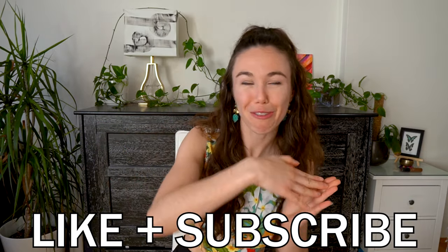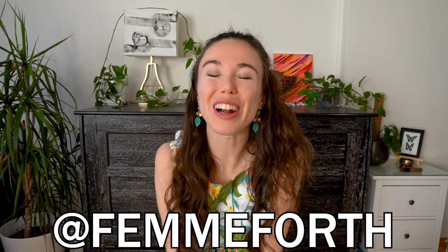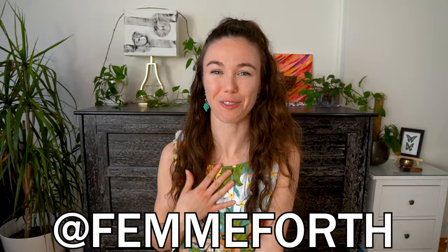Also, be sure to bend over for that like and subscribe button if you learned something new today. Thanks so much for watching, everyone. It is me, Fem4. Mwah!